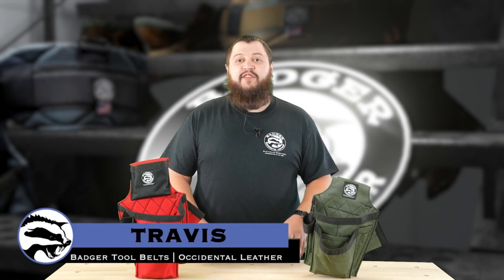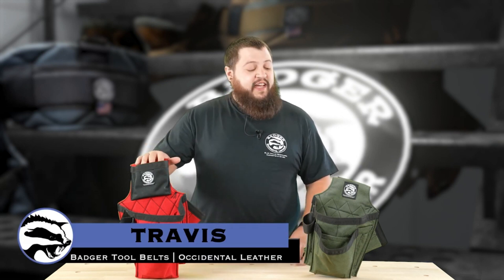Hi, I'm Travis with Badger Toolbelts, and today I want to talk to you about the difference between our Carpenter's set and our Trim Carpenter's set. Let's dive in and take a look.